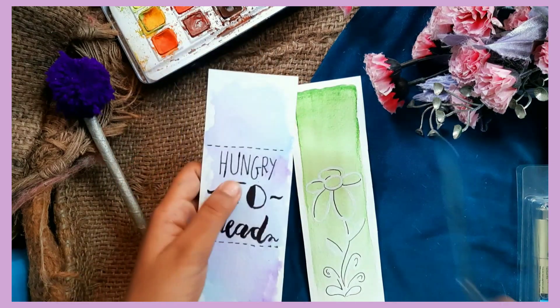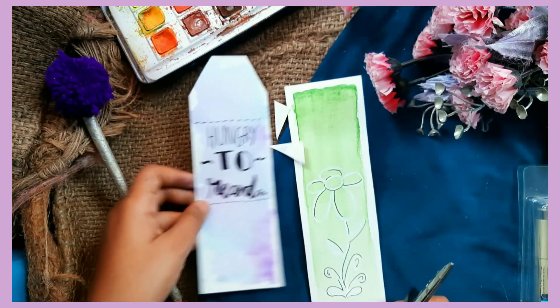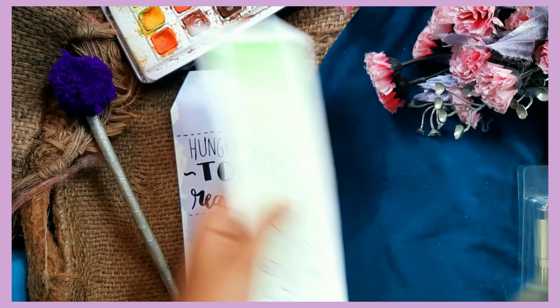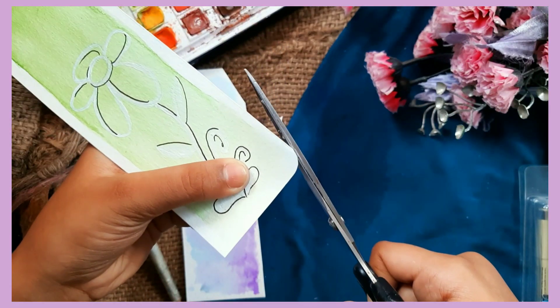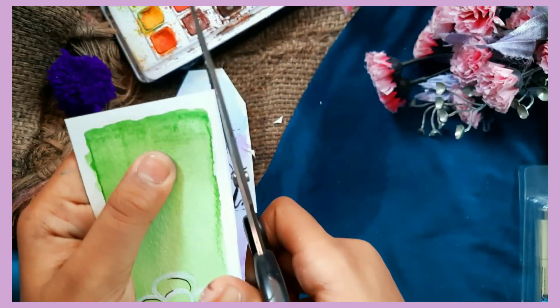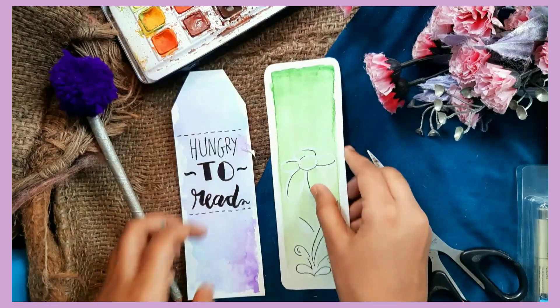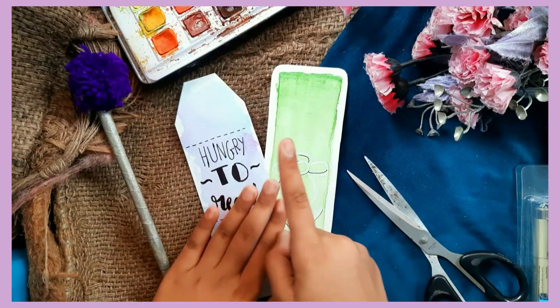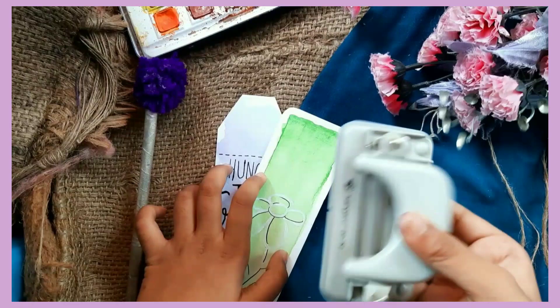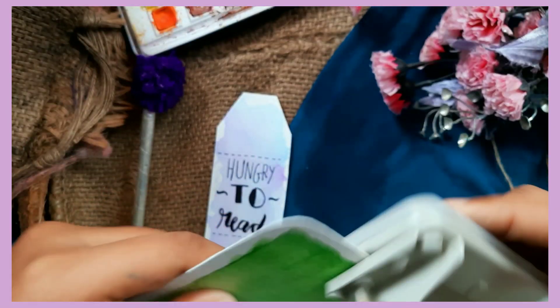Almost completed with both of our bookmarks! Just to make them look more interactive, I am going to cut the edges. Last but not the least, to complete this DIY we have to do one more step — just punch holes into your bookmarks with a normal regular punching machine.